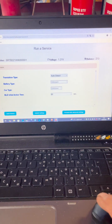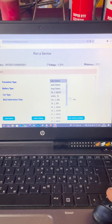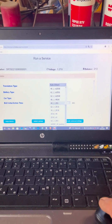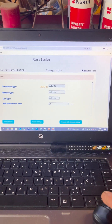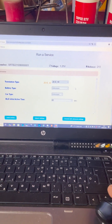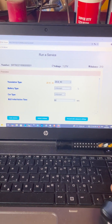Here's the programming screen. That's selected the charge limit kit for the 40 kilowatt hour battery.